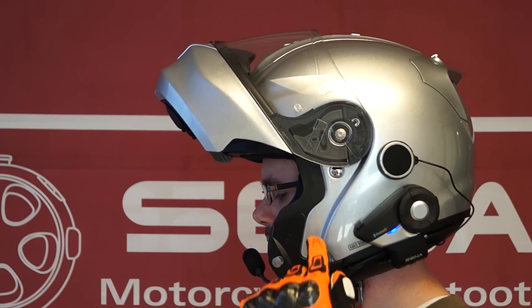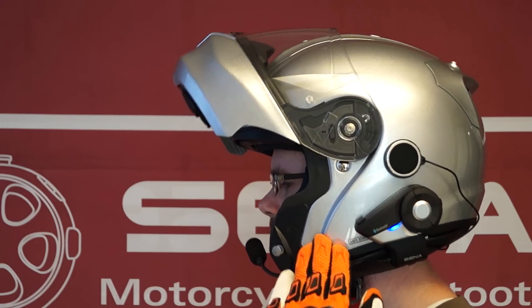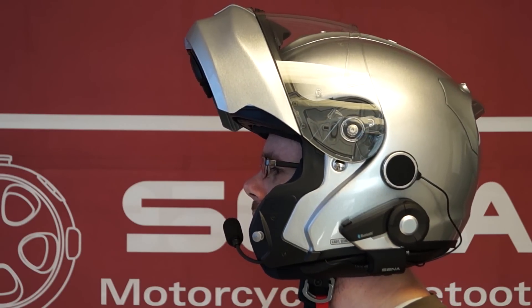Note, you can tap the area of the helmet in front of the 20S to activate the voice command system — one, two.